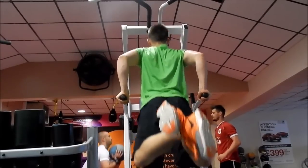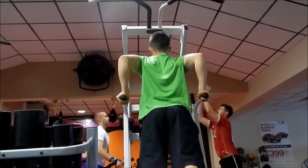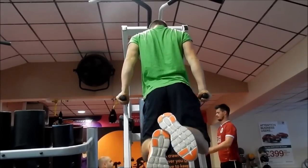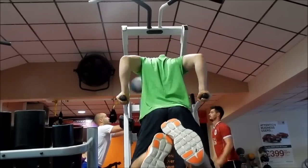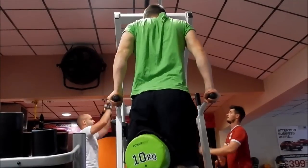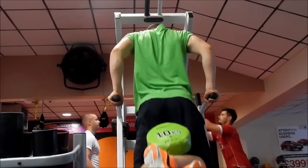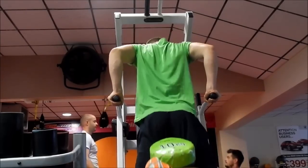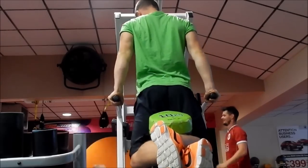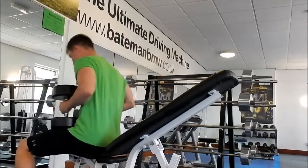My second exercise was chest dips. I always start off with no weight — I think I did roughly 12 — and then in the next clip I put 10 kilograms between my legs as you can see. I'm not sure how many reps I got but I basically do this each set to failure. It sometimes hurts my wrists and shoulders but I only do four sets max, and usually by the fourth set it's not too bad. So yeah, I did four sets of that.